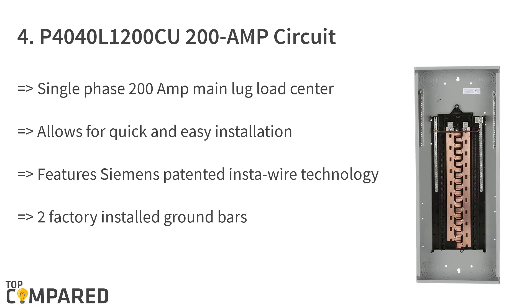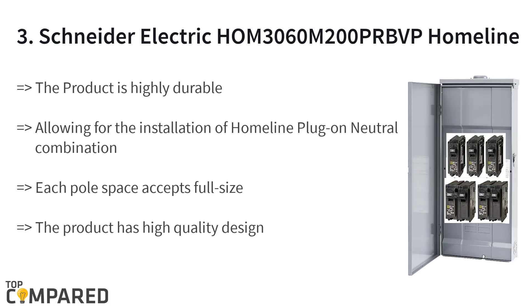The fourth product is the Siemens P4040L 1200 CHU 200 amp circuit main load center. It is designed for single phase 200 amp main lug load center with 40 spaces or 40 circuits. The product features Siemens' patented Insta-Wire technology for quick and easy installation, two factory-installed ground bars, and mounting tabs on the trim.